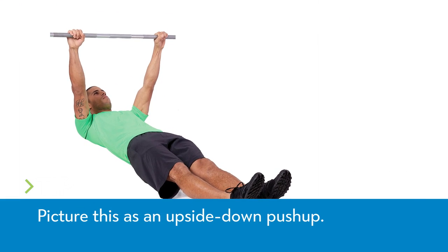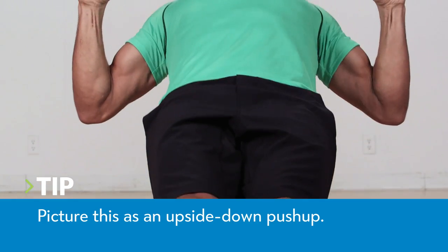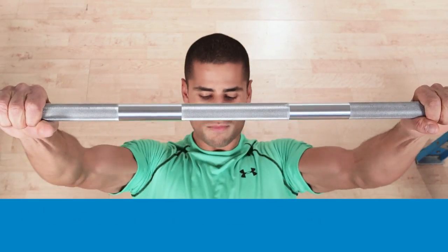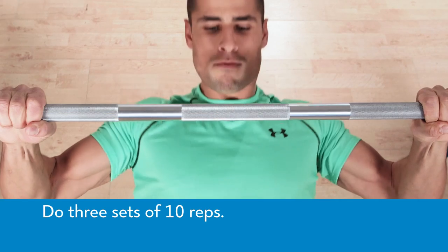From under a waist-high bar, extend your legs so your body forms a straight line. Brace your entire body as you pull your chest toward the bar — do not bend your hips. Lower yourself with control and repeat for three sets of 10 reps.